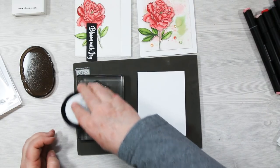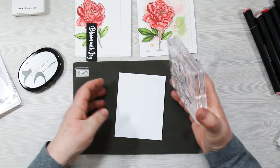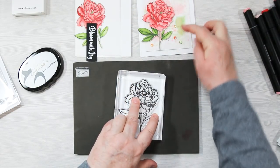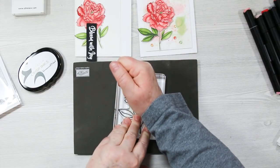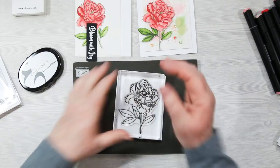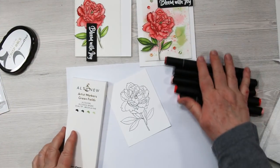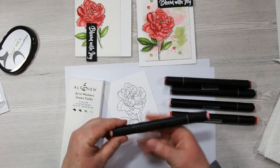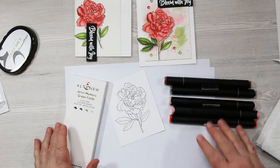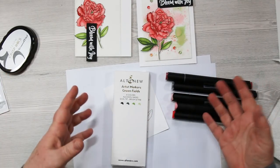This ink works great for alcohol-based markers, and I've been playing with Altenew's alcohol-based markers — they actually call them artist markers — and that's what I'm working with today. I'll also show you how to use their mini ink pads to create a watercolor background. The markers have two ends: a wide end and a thin end, and they've got the name and number on the tag. You can order them in four-packs, three 12-packs, or all 36 at once.